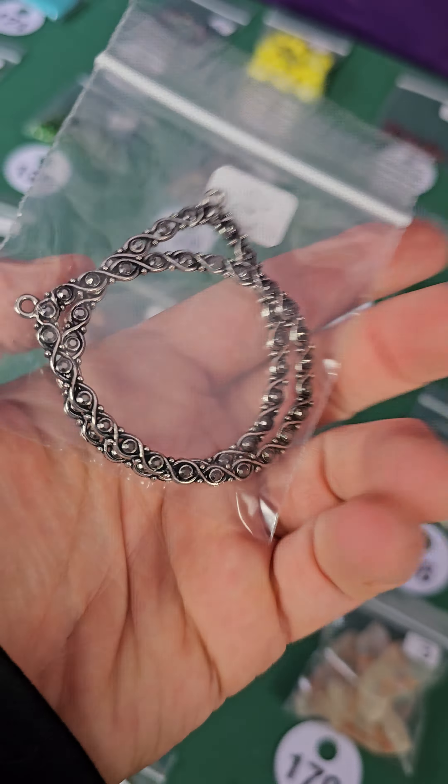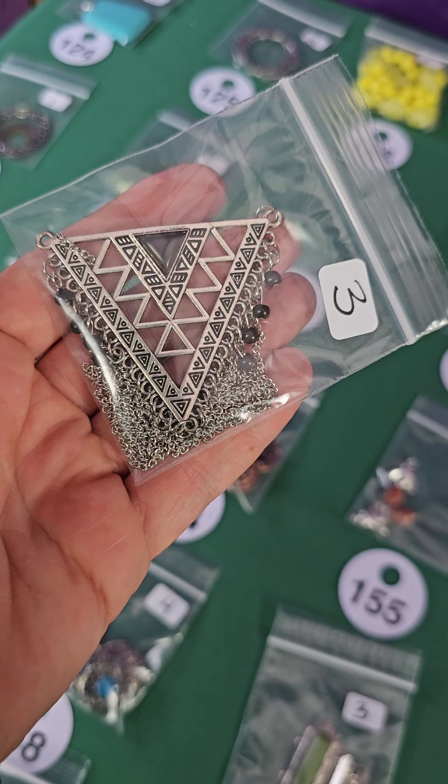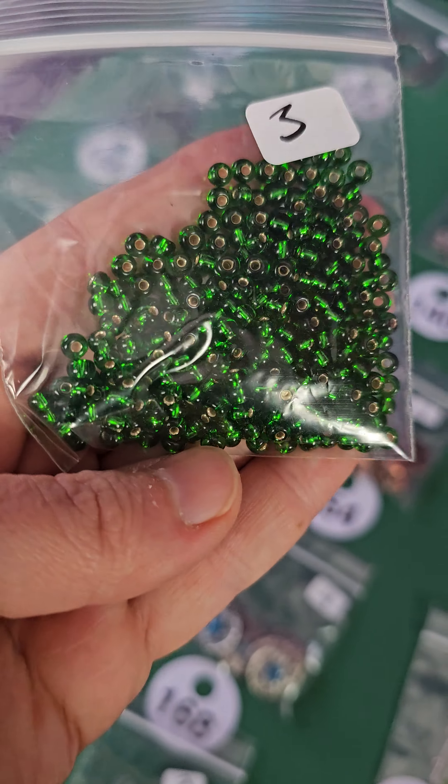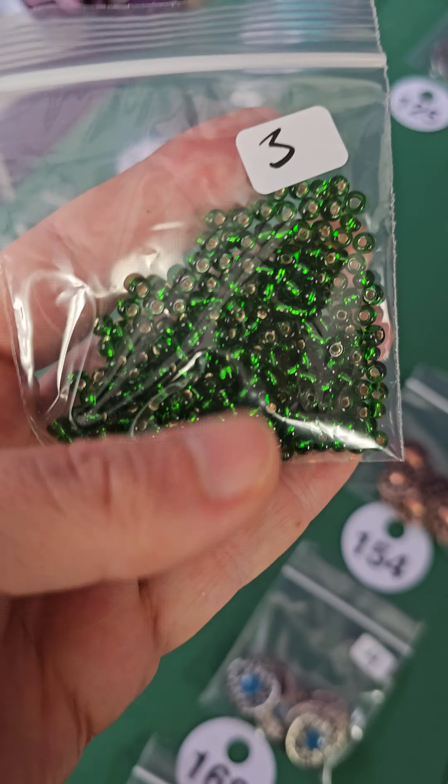Number 140 is a bigger piece, very geometric. These hang a little — all that chain hangs. Three dollars. Number 139 — glass, very pretty emerald green glass, three bucks. Number 138, one dollar — these are metal.